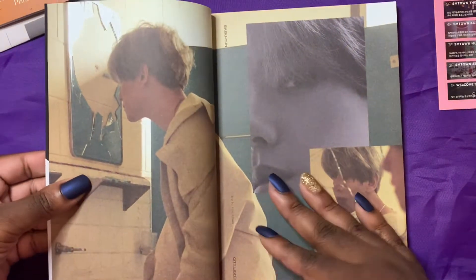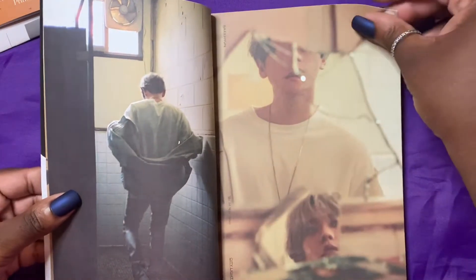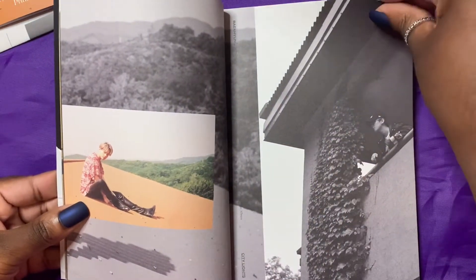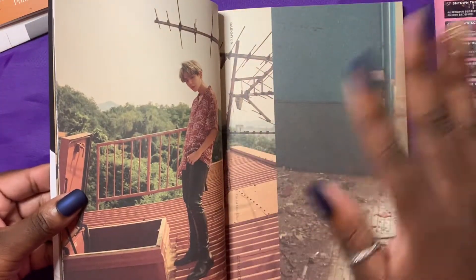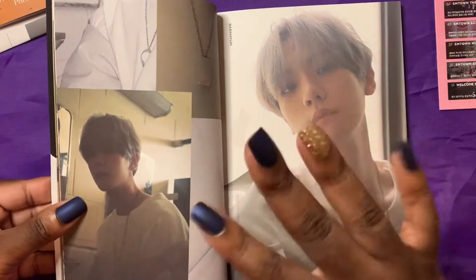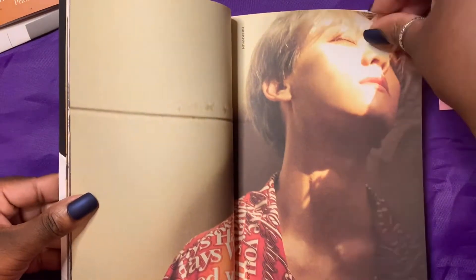I won't spend forever on this since it's just a photobook of one person and there's only so much I can say about Baekhyun and his gorgeousness. He is a very gorgeous man child that I adore. He is my absolute favorite soloist — American, Korean, or otherwise — followed by Drake. Drake was my favorite for a solid decade, but then Baekhyun just came out here and was like, I don't think so. That was an EXO joke, in case you didn't get it.